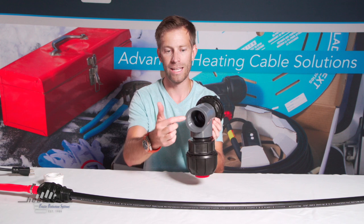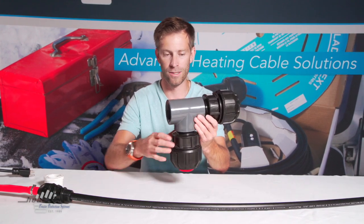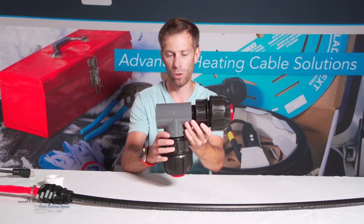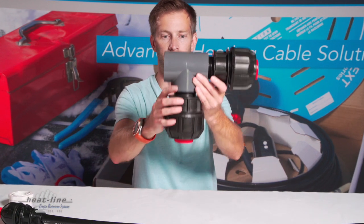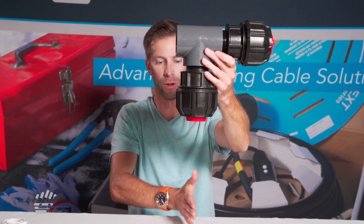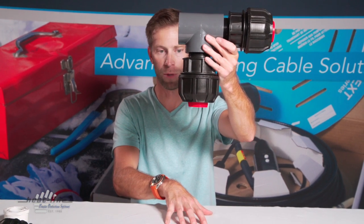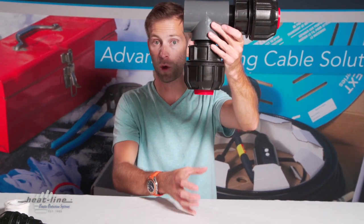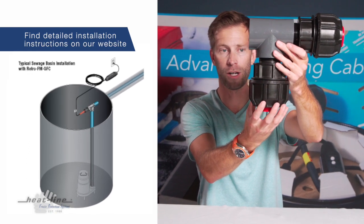What's important is that we have a female thread as the point of entry for the RetroFM system. In this example we're just demonstrating using a two inch poly pipe. The vertical — this is where your pump would be — so the pump is sitting in the pumping chamber with your two inch poly now coming up into the Filmac compression fitting.